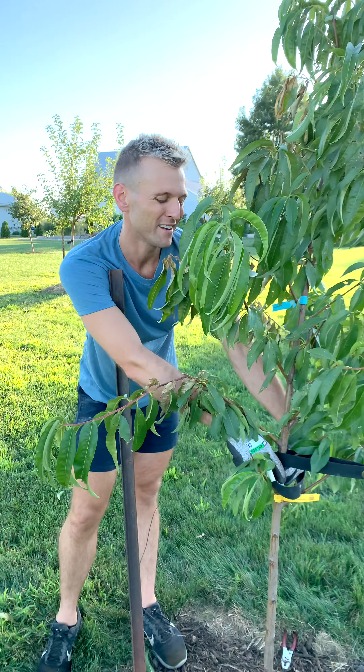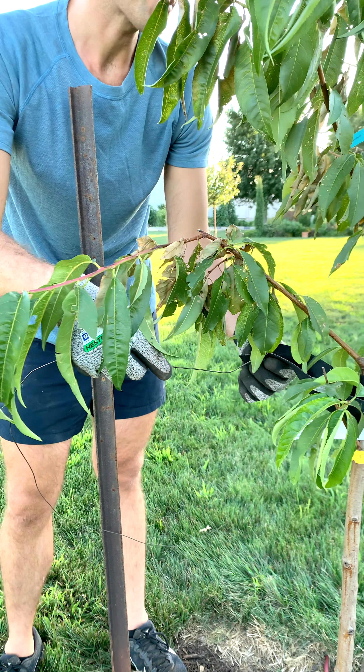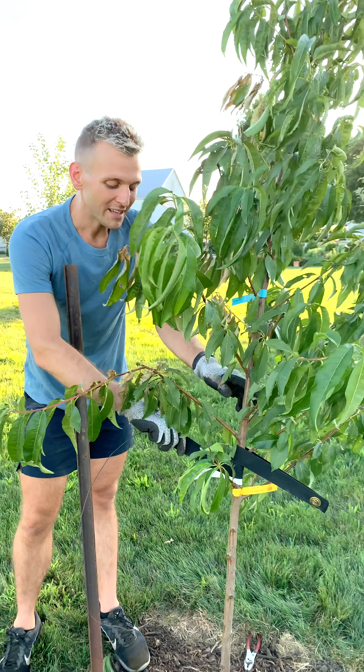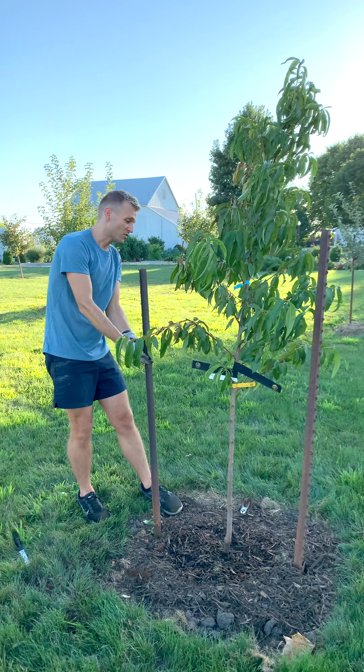I usually try to keep these stakes on for the first couple of years. To check if your tree is ready to not be staked, go up to the tree and wiggle it — if the roots aren't moving and shaking the ground right around it, you know it's starting to take hold and the stakes can probably come off.